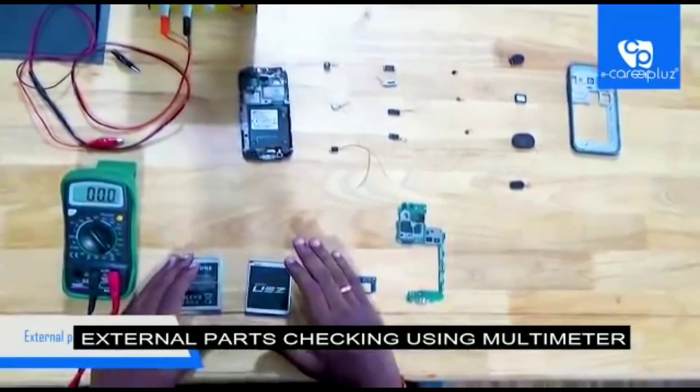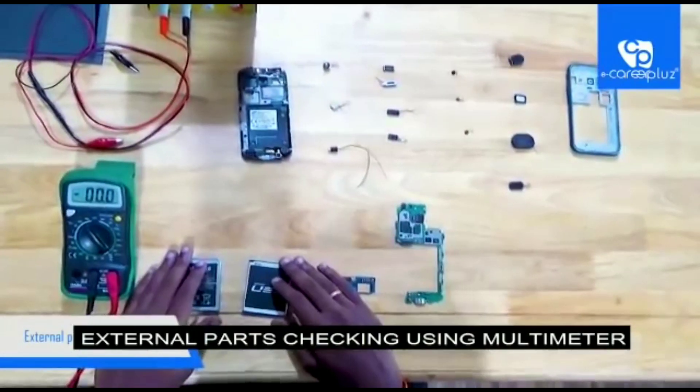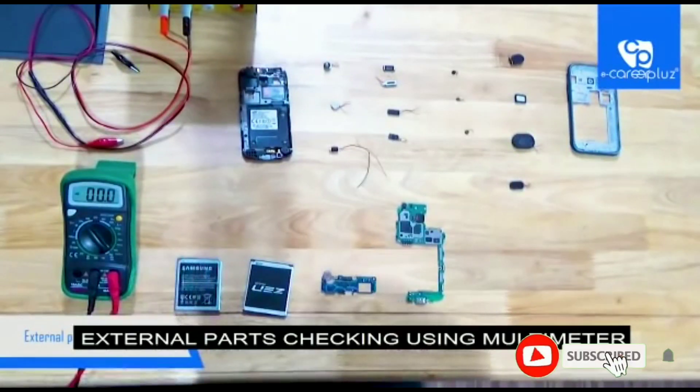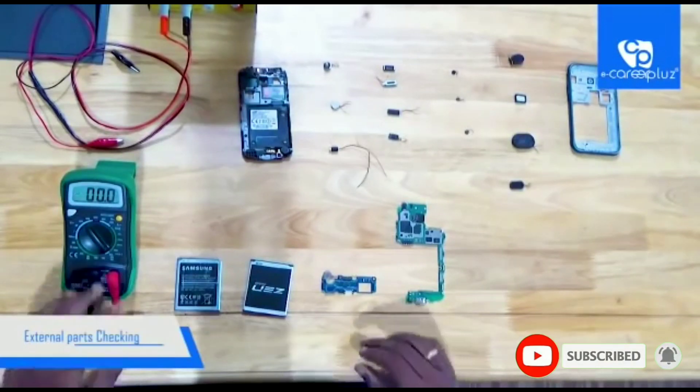Hi friends, welcome to eCareer Plus YouTube channel. In this video today we are going to see how to check the mobile phone's external parts with the help of a multimeter.